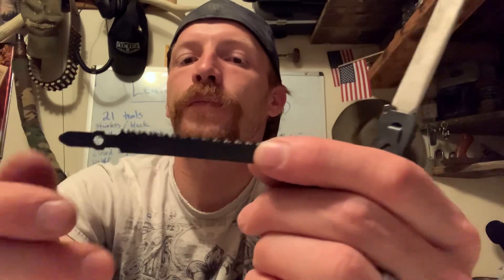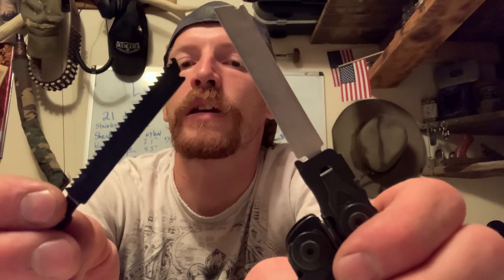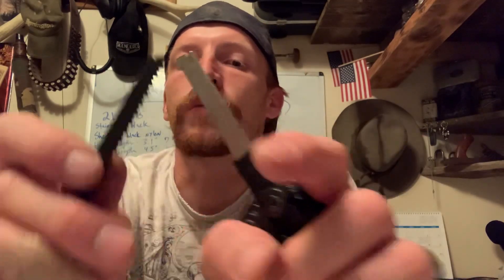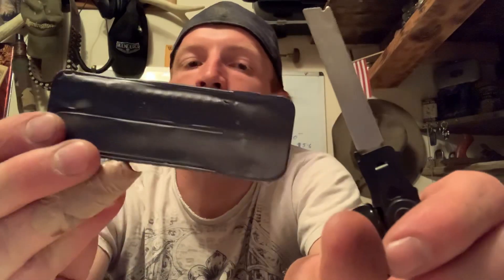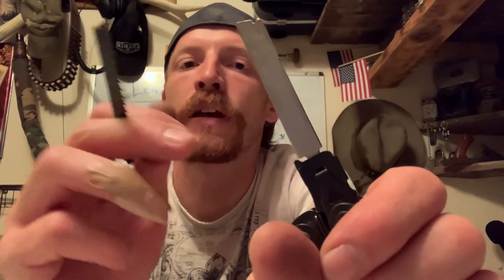I do wish they could have integrated either the file or the saw on the inside so you could have both running at once. In my experience so far, whichever one is not in here, I tend to just go grab another tool to complete the task. It's pretty simple to change it, but by the time you get this out, open the mechanism, swap the blades, and put the other one away, it just seems easier to grab something else. It would have been nice if they could have integrated that somewhere.